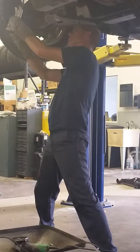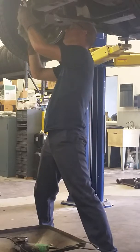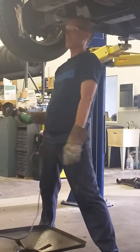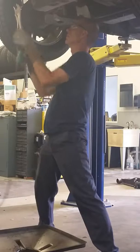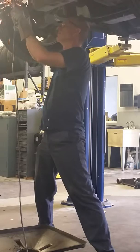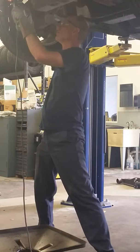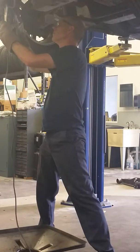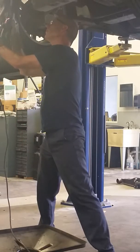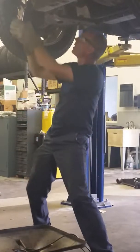Alright, that's half of it — flipping it over. Be sure if you find a new tool, but if you ever have to reuse a fitting, you're not reusing this one. You've got to get a new one.